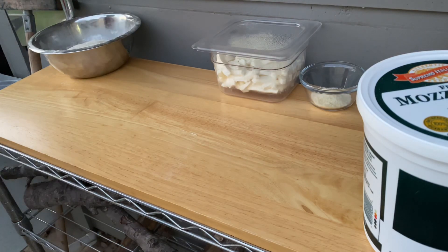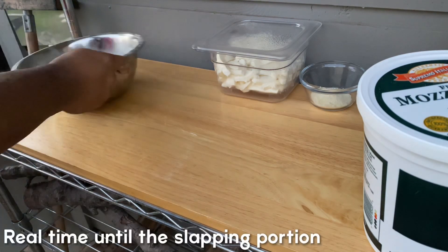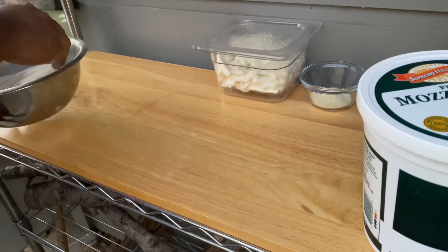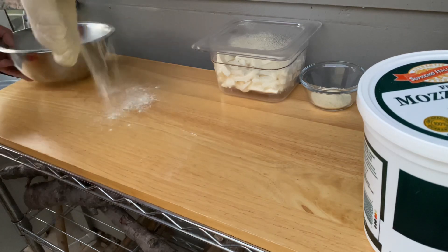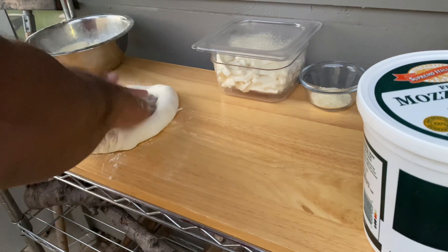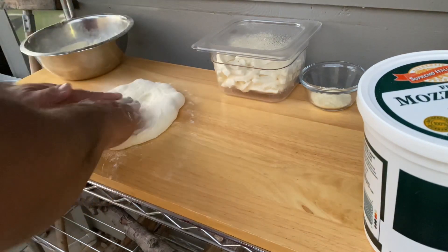I decided to take this portion of my last video to play in real time and narrate how I open and stretch my pizza dough. Once I get a dough ball out of the container, I'll dip it in flour on both sides, place it on my work surface, and gently press out the air from the center to about less than an inch from the border.